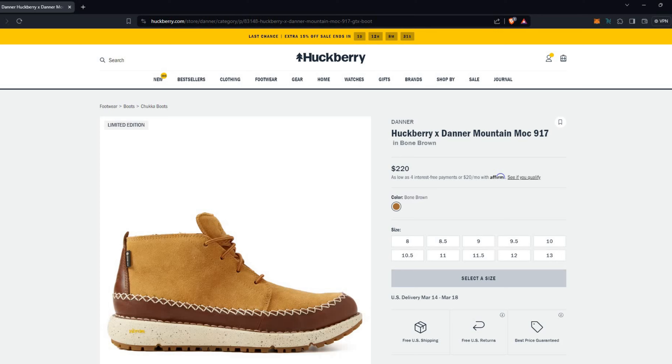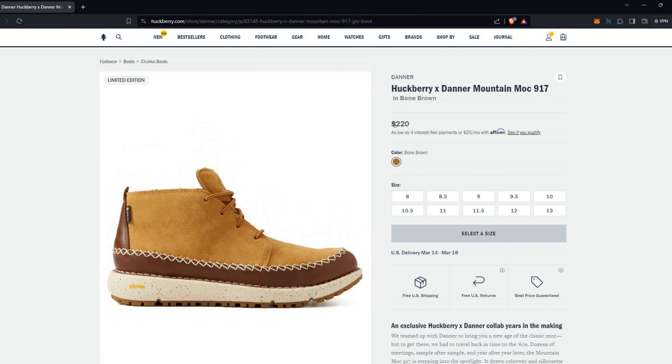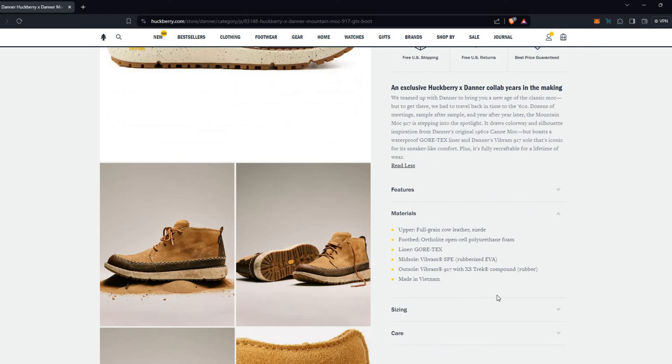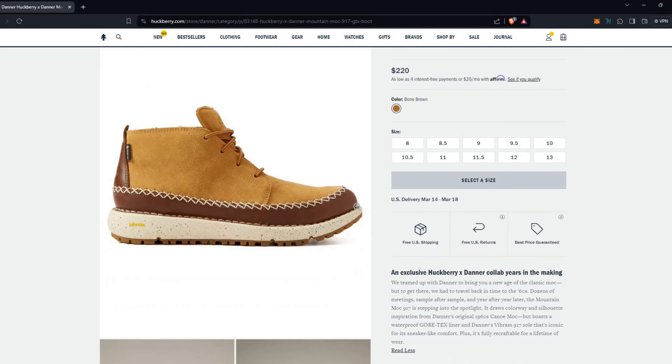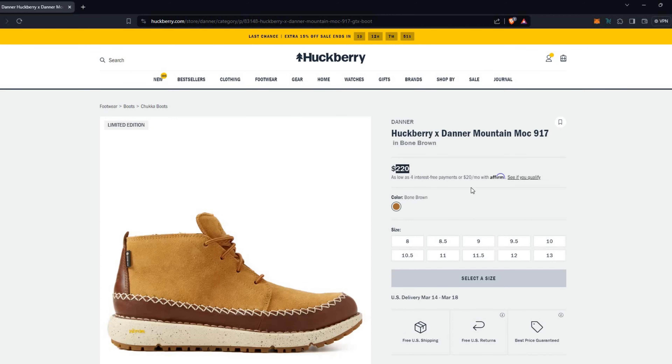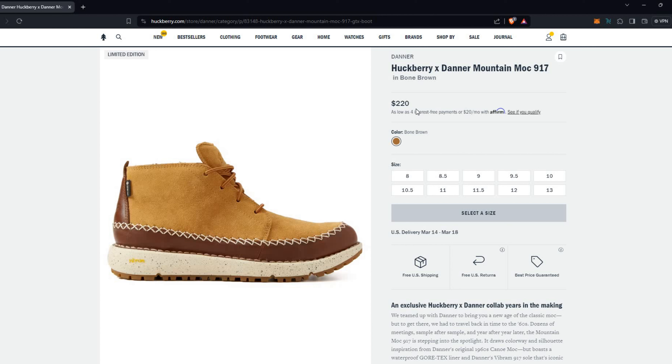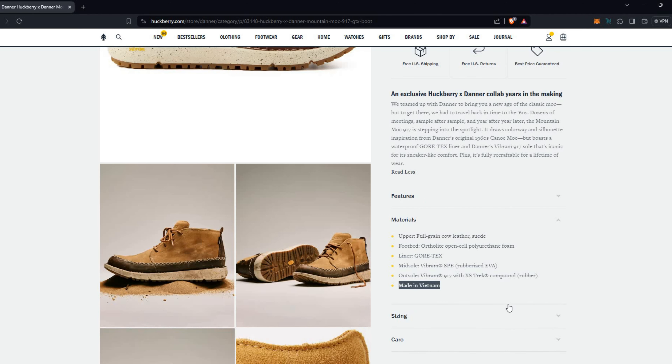Let's get into the Danner by Huckberry Mountain Mock 917. Let's talk price first: $220. This is not made in America — it is made in Vietnam. It is re-solable, or re-craftable as they call it. It's got this sort of stitched-down construction, so it can be re-soled if you send it into Danner. Other cobblers could probably put a different sole on it as well. For a leather boot that has comfort and a unique style, it is re-solable for $220 — that's all in all pretty decent.